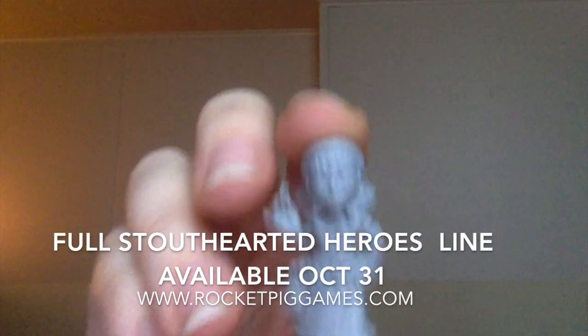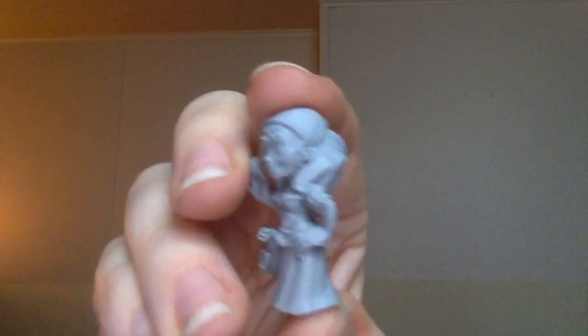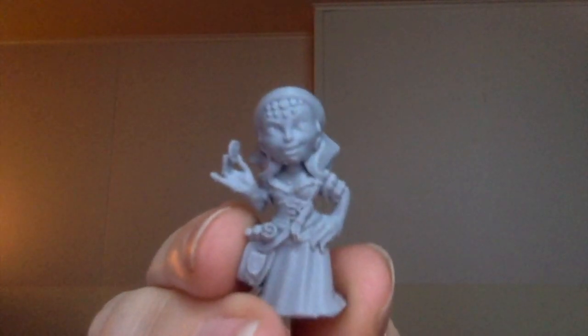Here's the finished product. This is our Stout Harder Heroes Gypsy, taken off the bed of the Creality Ender 3. We clipped off a couple supports and that's it — there's no finishing or touch-ups done on this model. It is stunning detail. The detail on this is better, far better than the detail that we got when we did it on our Prusa.